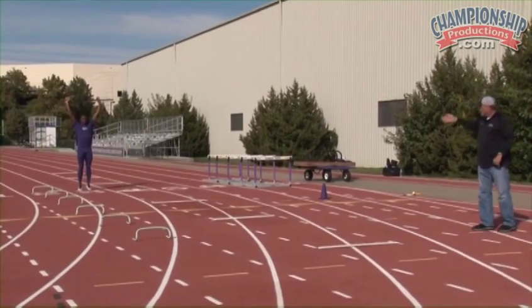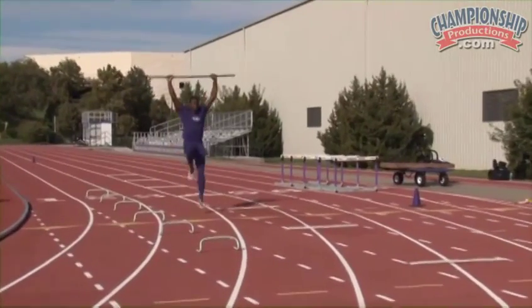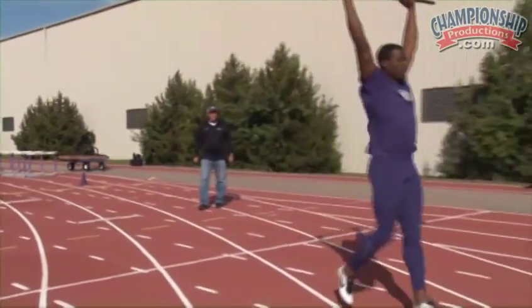He's going to run doing running A's, keeping the toe up, applying force straight down, keeping the hips in the proper tuck position, and staying very tall and erect.